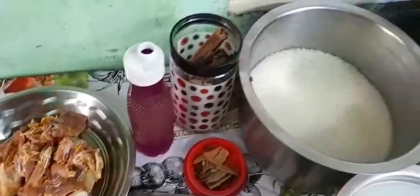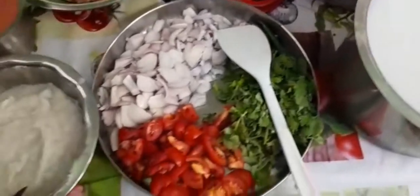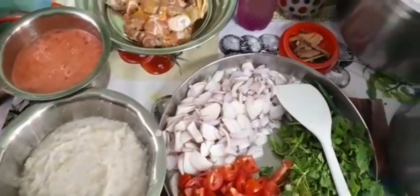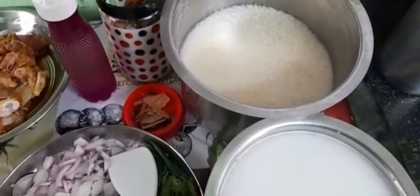Asalamualaikum friends, this is a recipe for our channel — it's a different recipe. You can use it as a side dish and add mutton masala. You can use the mutton masala.